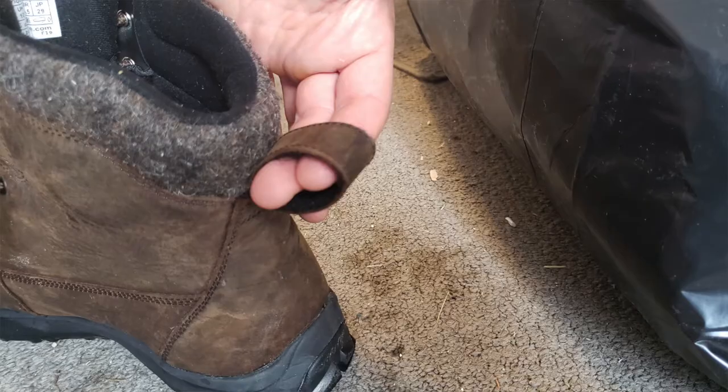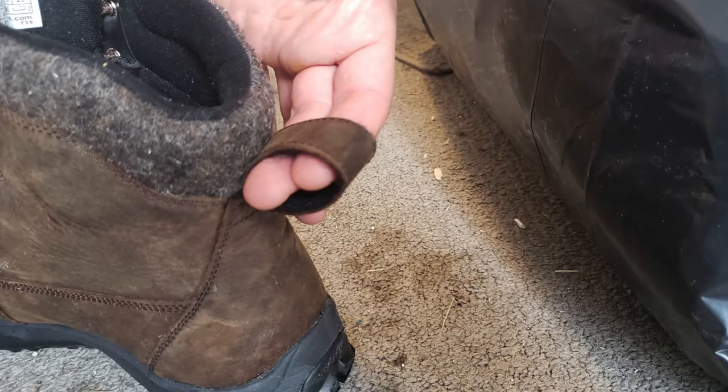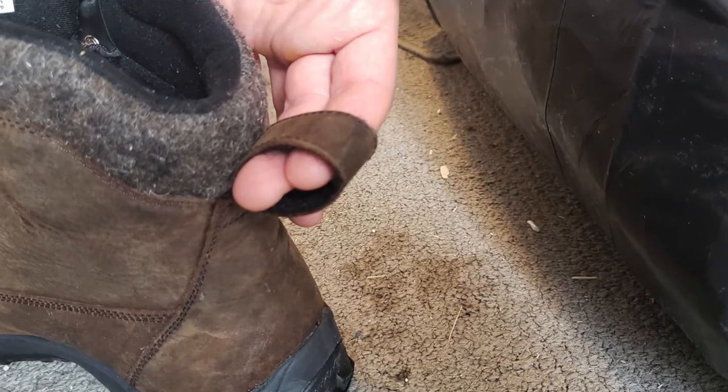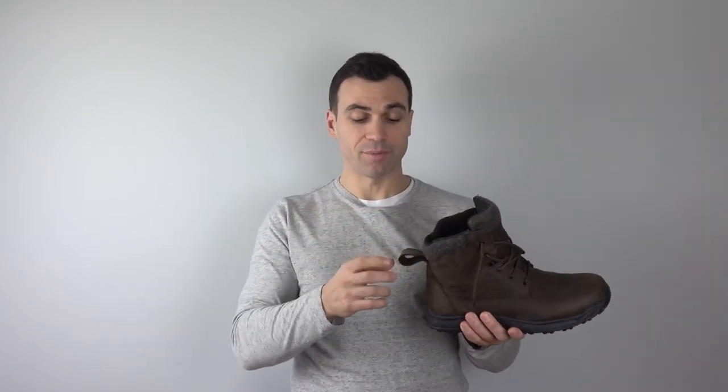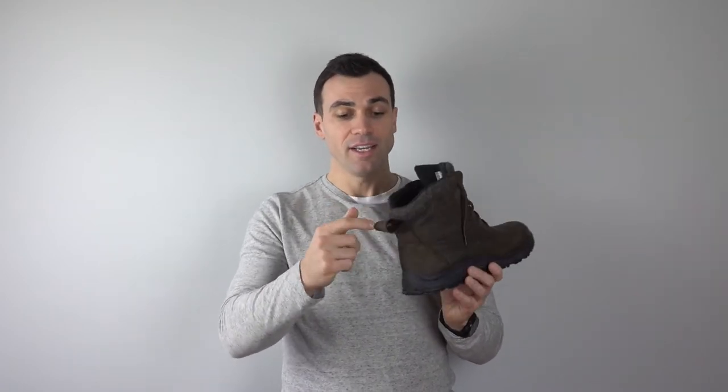Another awesome feature — which I don't usually comment on with shoes — is the heel loop. With a full-size boot like this, you definitely want a good heel loop to pull them on easier. This loop has a large opening; you can easily fit two fingers in there. And because the leather on the back is very thick, as you can see, you can really reef on it to pull these boots on. You can just tell it's durable, so apply as much force as needed and you'll definitely appreciate having that.